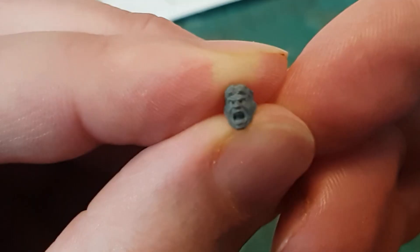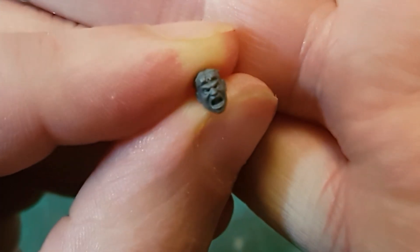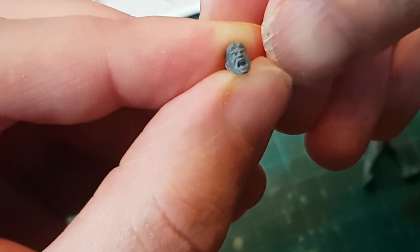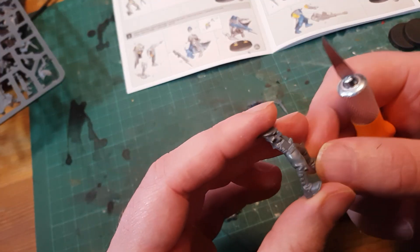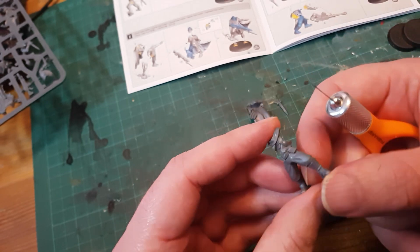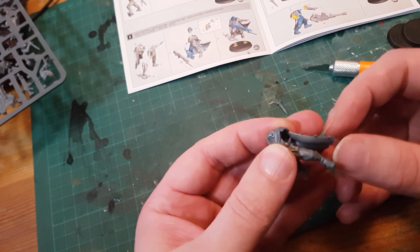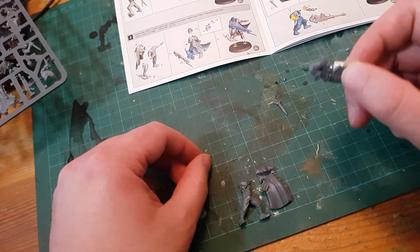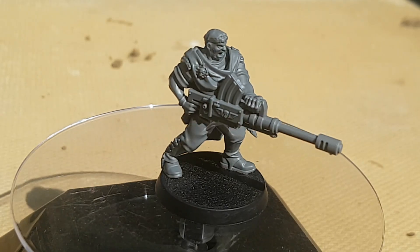Bragg has a shouty face. There always seem to be shouty faces in Imperial Guard kits — I usually prefer stoic or severe expressions, but the odd shouty face is a good fun one to mix in. I originally planned to paint Bragg in two pieces but after thinking about it I settled on fully assembling the character, starting to paint off of the base to get the inside of the cloak and back of the legs, then putting him back on the base for the rest. And there is Bragg.